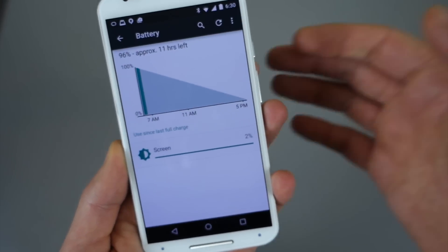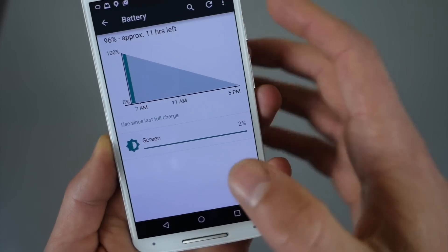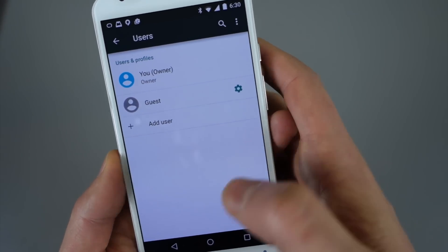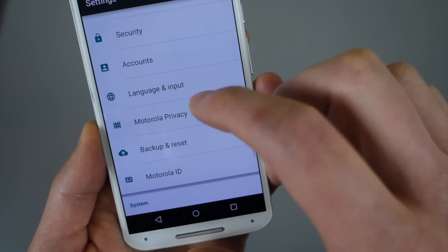We've got the new battery stats going on. I just woke up so I've got nothing going on in there, but you've got the all new battery stats. Here are your users — so this is where you can control guests and set up secondary user accounts, which is something new in Lollipop for phones anyway.